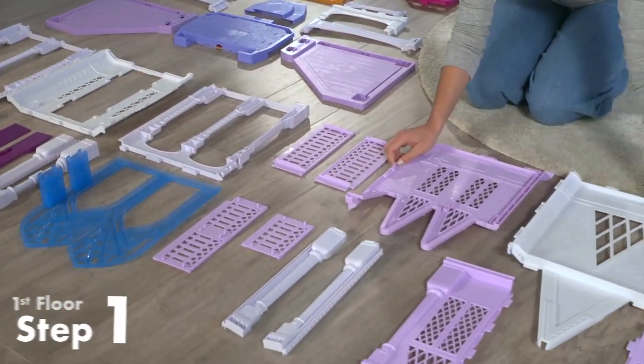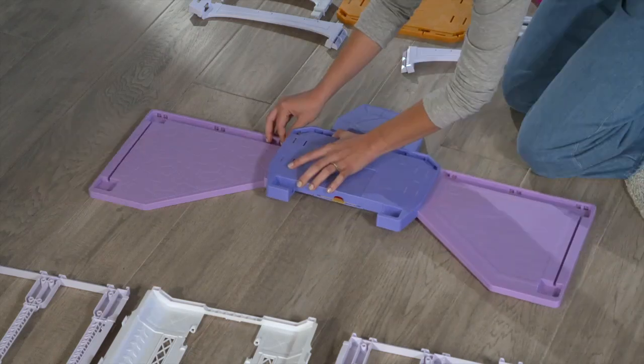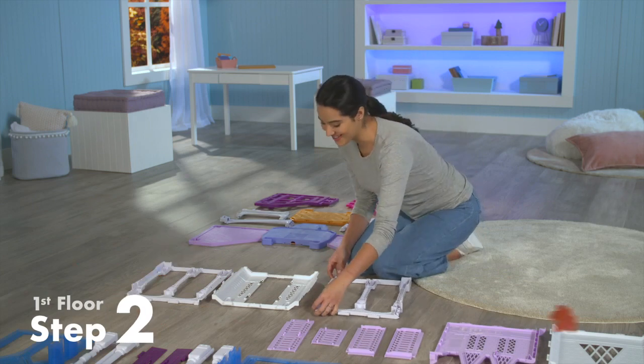Let's start by assembling the first floor. Take these four pieces and attach them together. Make sure you press down firmly so you hear a click. Connect the walls together like this.